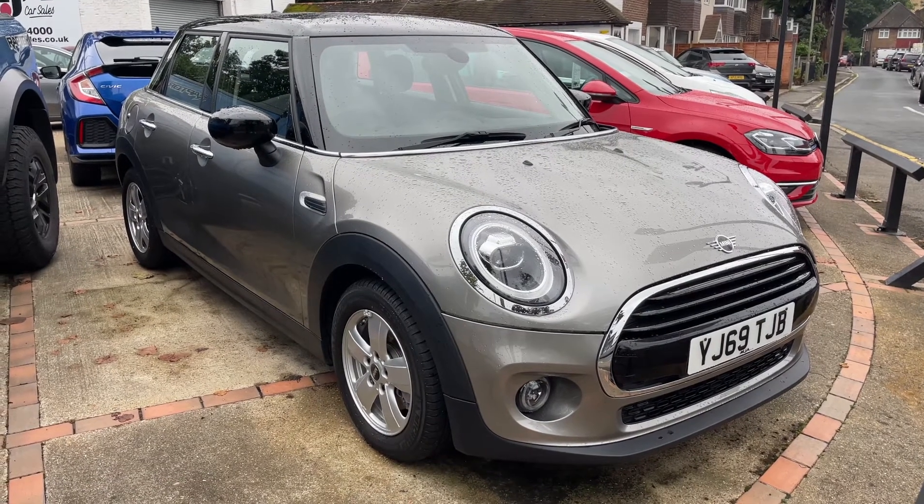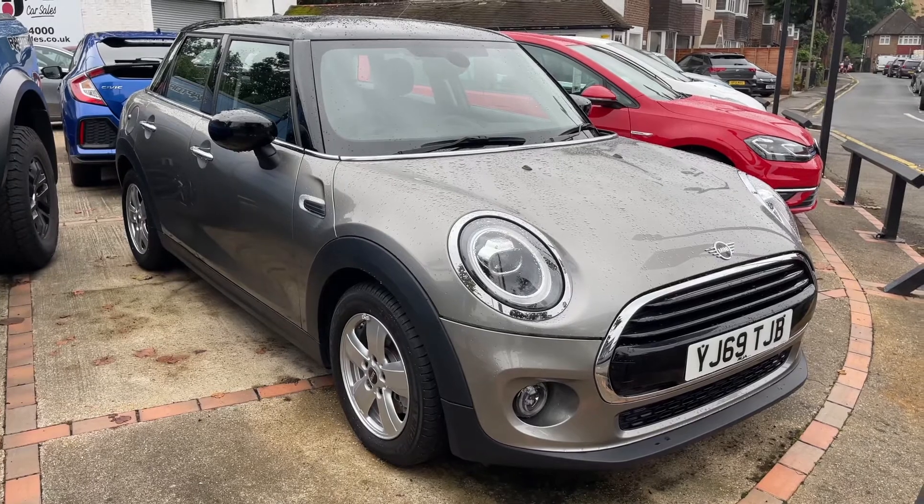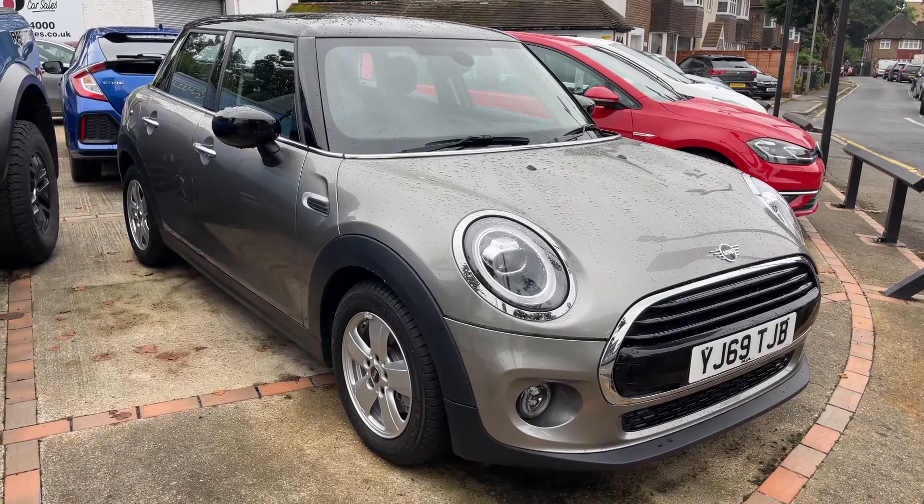Here we have the five-door Mini hatchback on a 69 plate. I'm going to start off by showing you inside the boot and then we'll hop in and run through some controls on the inside of the car.